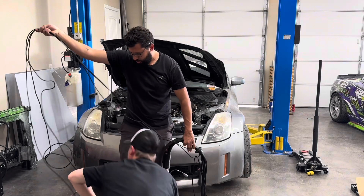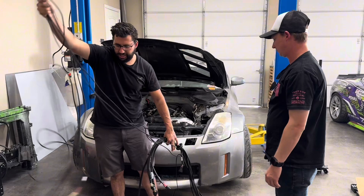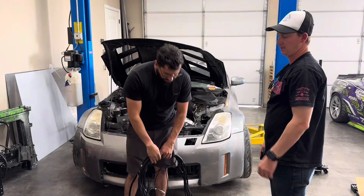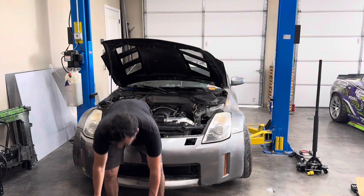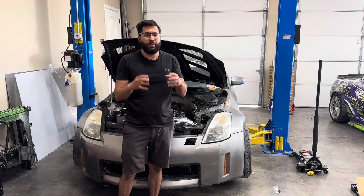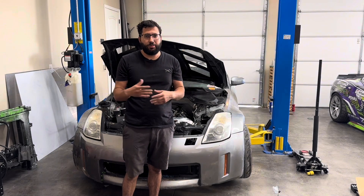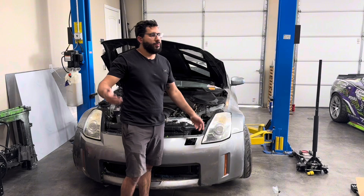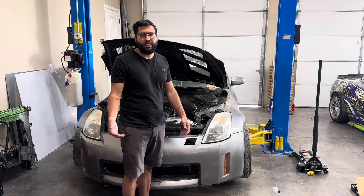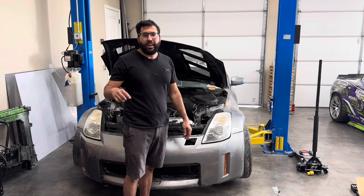These long ones are going to be your 25-amp outputs. That's the cool thing about the Rebel — it's based off the R3 and the R5, which means it has four 25-amp outputs directly from the PDM, power distribution module, which is integrated into the ECU. That means you can put your fans, fuel pump, electric power steering, anything you'd like, and you can now log the amperage from that device.